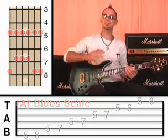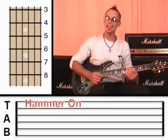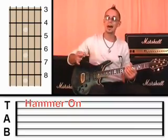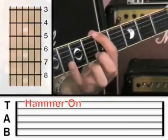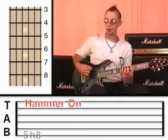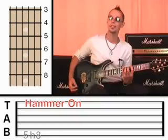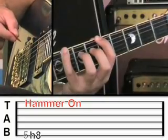Now the next technique — I'm going to teach you to hammer and pull off, and this is the key to being able to play fast. If you liked that little lick I did when I was showing off, the secret to that is not only understanding and remembering the scale, but being able to hammer and pull off. When you hammer, you hold down one note, you pluck it, and then you whack the other finger down onto the next note — but you're not plucking the second time. You're only plucking once with the plectrum.